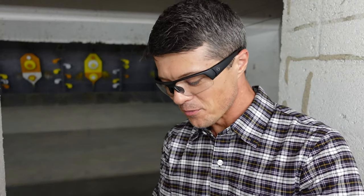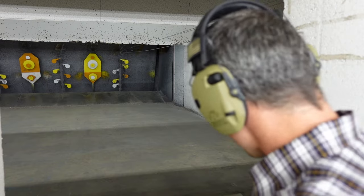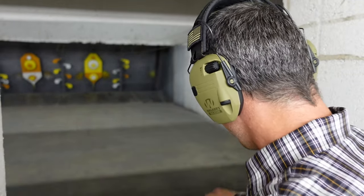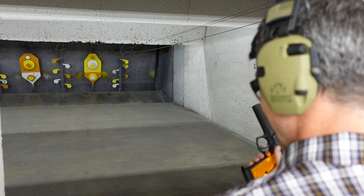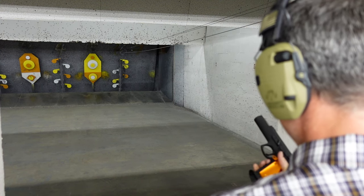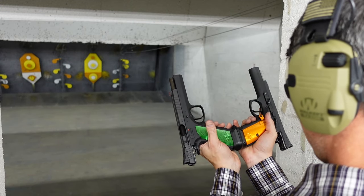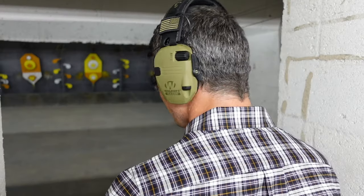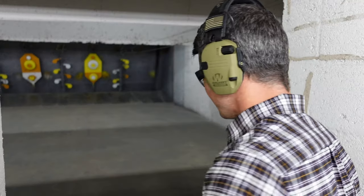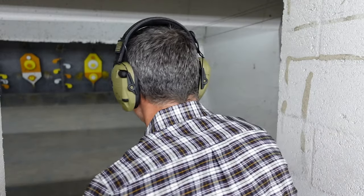I'm really curious whether the difference is noticeable between the two. I'm gonna start with the orange because older generation — gotta give respect to the elders. Nice magwell, very easy to get the magazine in. The magwells are exactly the same on both, and the magazines are exactly the same on both, so no difference there. I'll start with that yellow circle in the very middle.